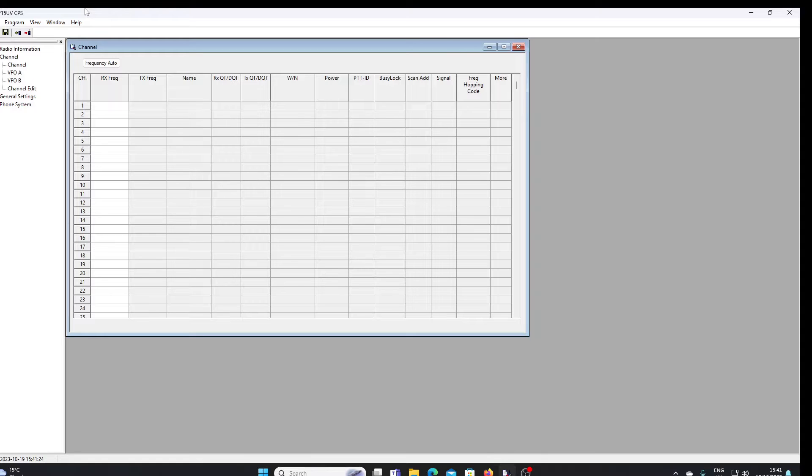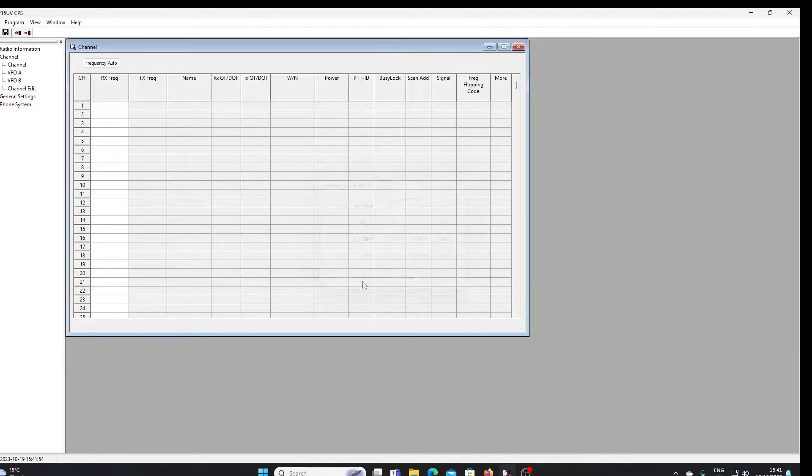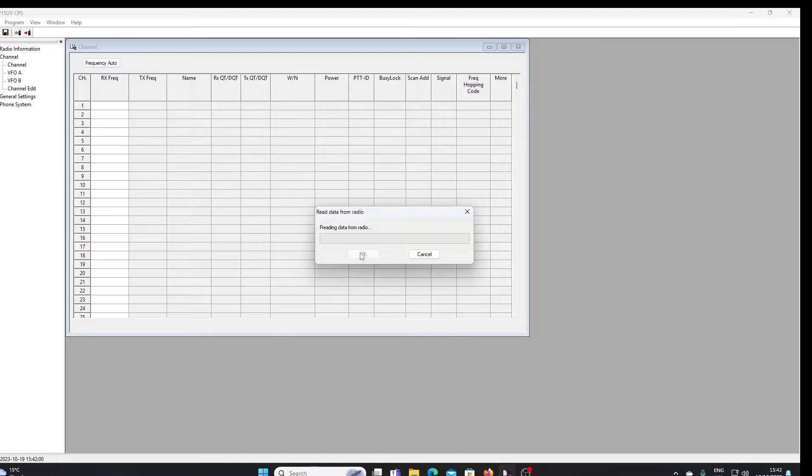This is what P15 UV CPS looks like. I've got my UV-13 connected up using a standard Baofeng programming lead — the same one I use for the UV-82 and UV-5R. Just to show you that it all works, we're going to try and read the radio. Checking that we're on the right COM port — COM5 is the correct one. Then we'll click on the read radio button, OK that, and read the data from the radio.